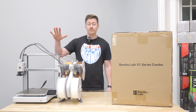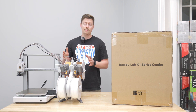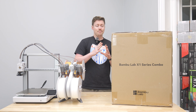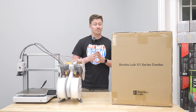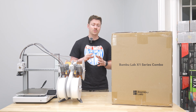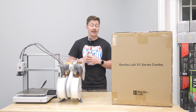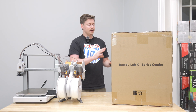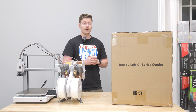I recently did an unboxing and full review of the A1 from Bambu Lab — that was also the combo that came with the AMS Lite. That printer came in at about $450 with the AMS, which is a pretty good price especially considering it has some amazing features and actually competes really well with the Bambu Labs P1S that I run at home. This right here is the P1S's big brother — the printer that's been out longer than the P1S — the X1 Carbon.